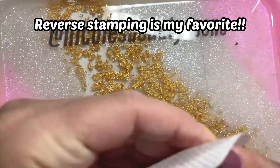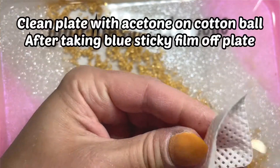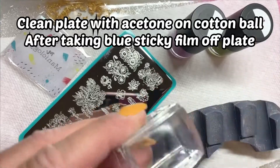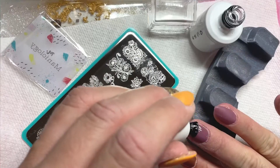Start by cleaning your plate with some acetone. It's a brand new plate and you want to make sure you take that blue film off it. You do not want to leave the blue film on your plates and try to stamp over it — I did that the first time I stamped and couldn't figure out why my stamp wasn't working at all. It's a protective film for your plate.